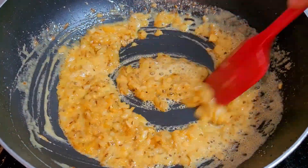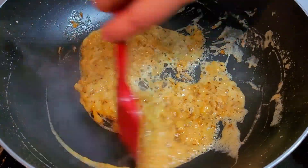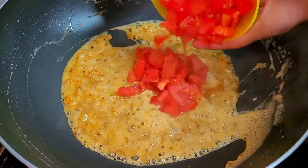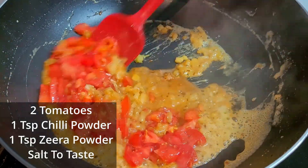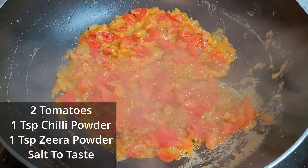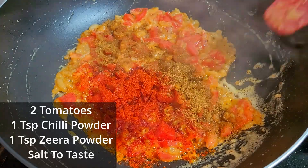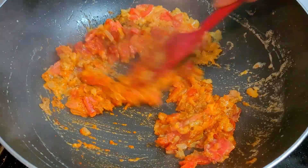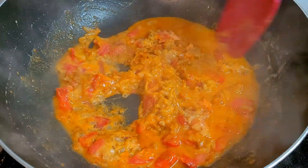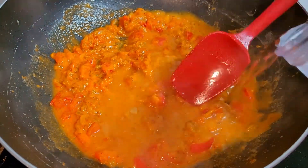The besan or gram flour is the secret ingredient — it gives nice creaminess and texture to the gravy. Roast it nicely. When using gram flour, add a little extra oil because it needs to be roasted in the oil. Next I am adding one large tomato, finely chopped, followed by one teaspoon of chili powder and one teaspoon of cumin powder. I am not adding too many ingredients. Always keep water ready by the side because gram flour makes the masala thicken very quickly.